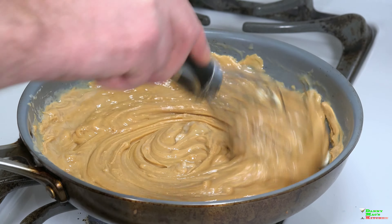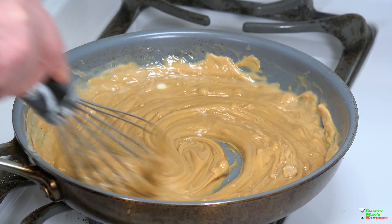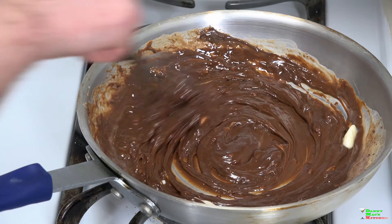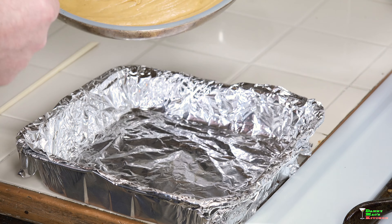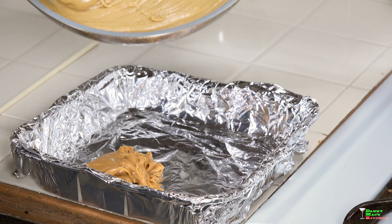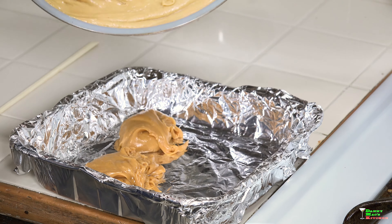I'm gonna keep these on low and just melt everything over a very low temperature. The butter is going to incorporate with that condensed milk, and as you can see it's looking beautiful and ribbony and delicious. Do the same for the chocolate butterscotch mixture. Using a spoon, just start dolloping the melted peanut butter mixture evenly throughout.